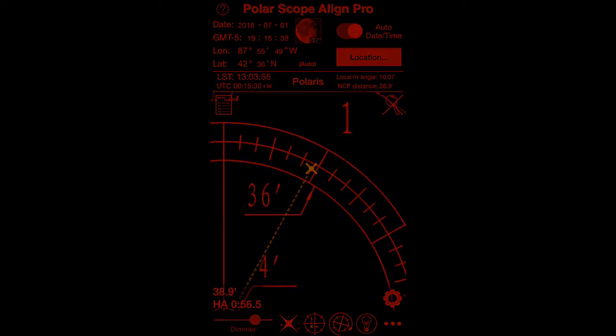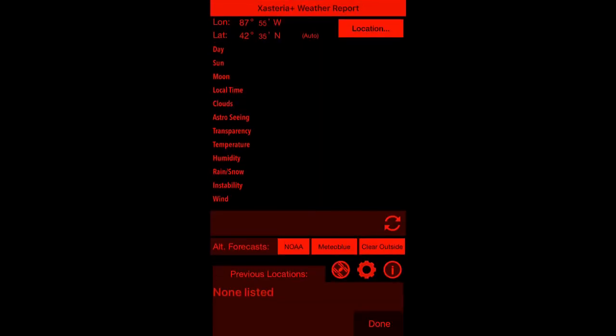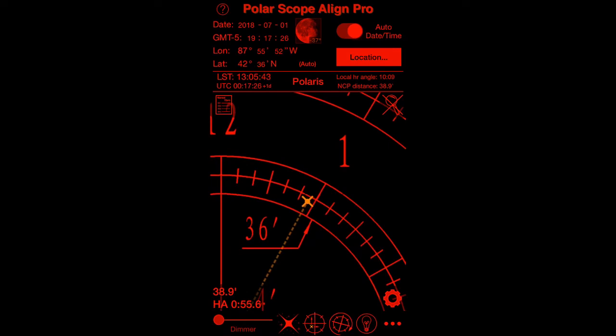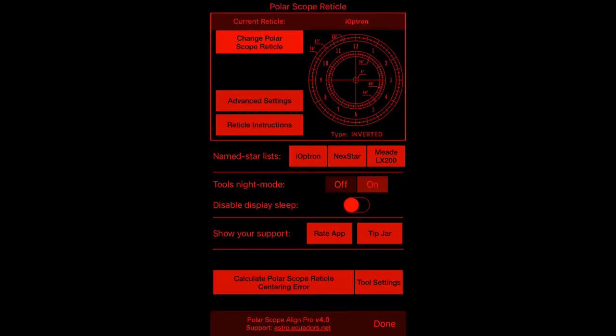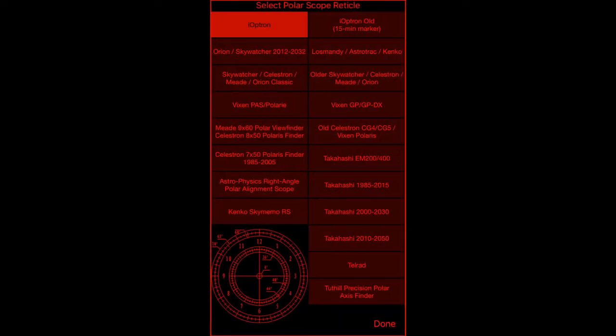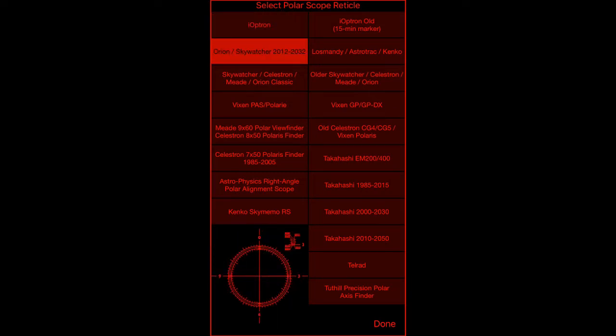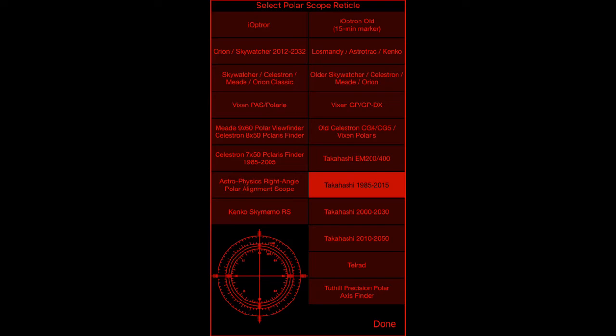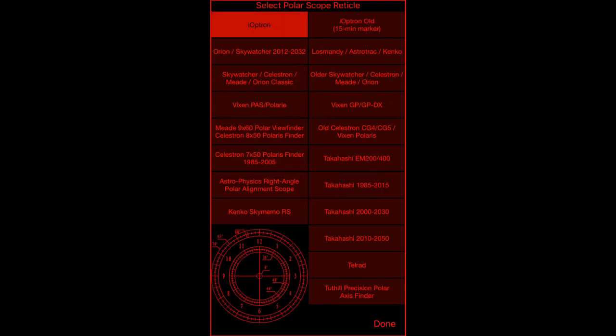There's a dimmer in case it's too bright for you. This is the weather report. There's a red light, and if you want to annoy your friends you can turn on a white light. There are several other things you can set. The other mounts this works for are all listed here — the Vixen, Takahashi, and so on. I'll just leave that on iOptron.